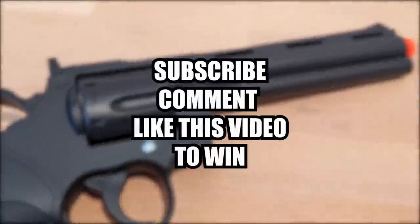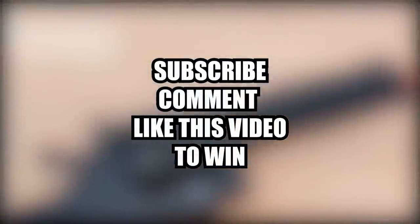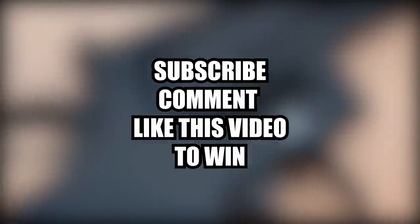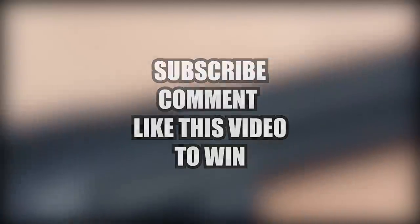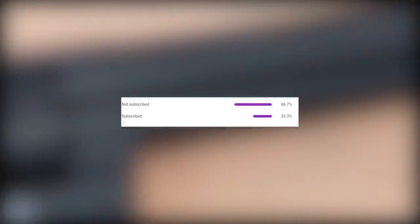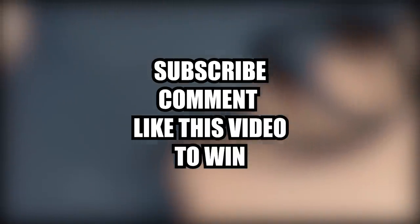I'll be giving this gun away to one lucky subscriber. To enter, subscribe to my channel, like and comment on this video. Let me know what airsoft gun you want me to review next. I noticed that 66% of my viewers are not subscribed to this channel, so make sure you hit that subscribe button — that's the easiest way to know when my next video comes out and when I do giveaways.